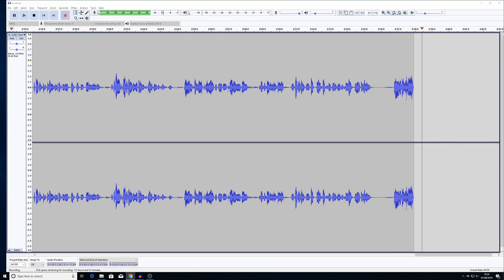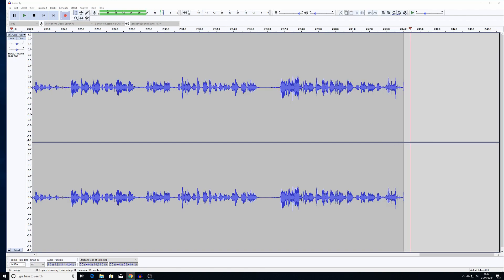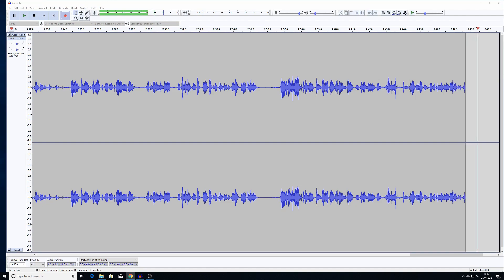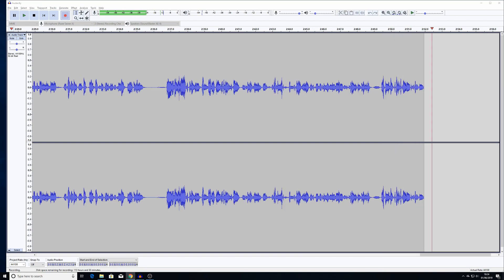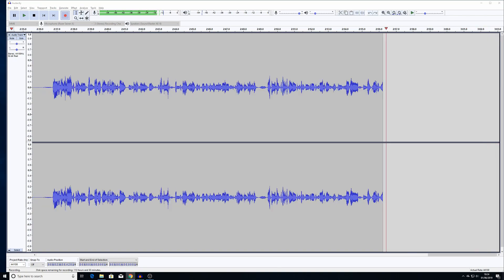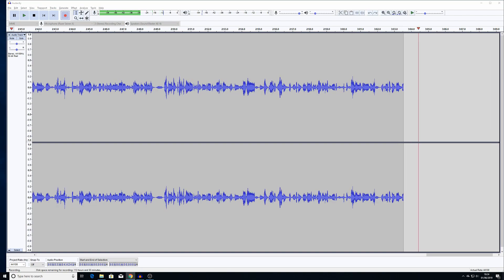Overall, the Razer Seiren X presents a good entry-level option for the world of streaming and content creation audio. I'd happily use it myself to record YouTube reviews and voiceovers. At the end of the day what's important is how it sounds and how it pairs with your voice — for that you've sometimes got to try a bunch of different microphones, but this Seiren X and my voice I personally think go hand in hand.